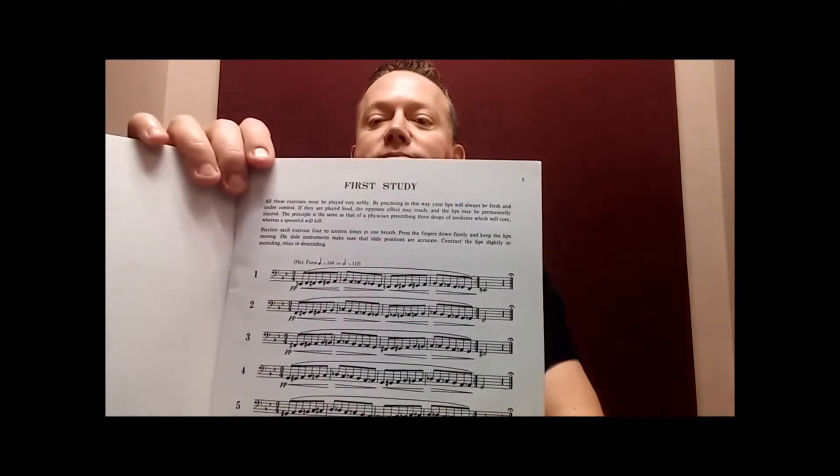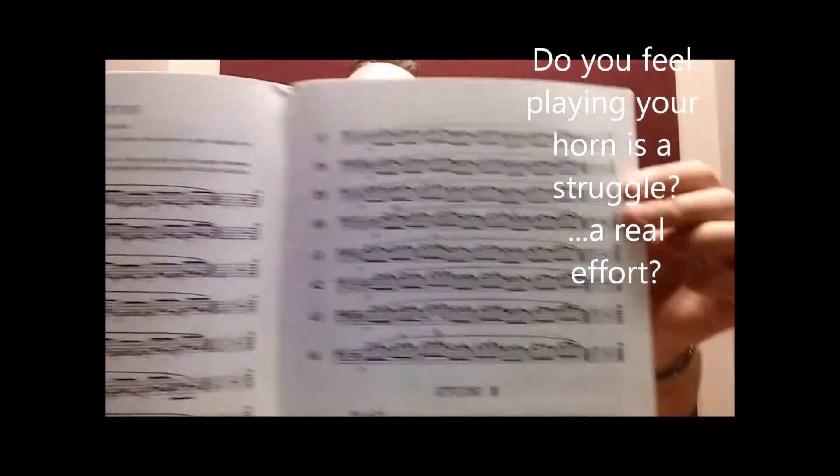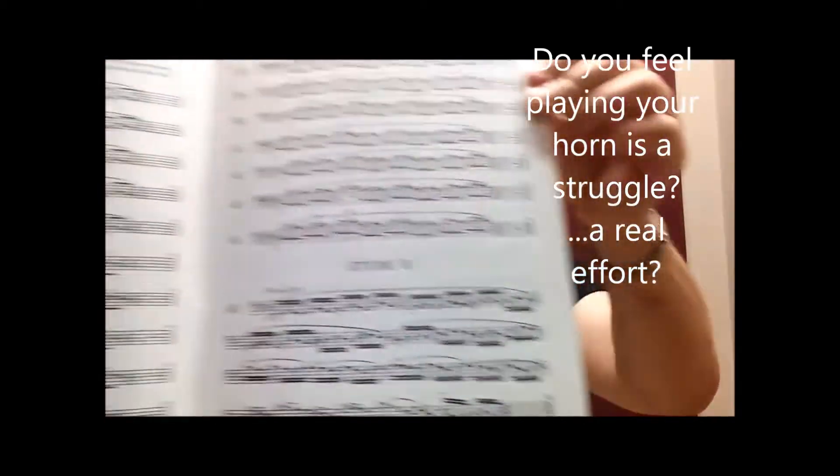With the first study starting off in chromatics, it's got the study that's the most popular and most played in practice — the second study. And then, of course, it's accompanied with the etudes, just like you would expect in the original book.